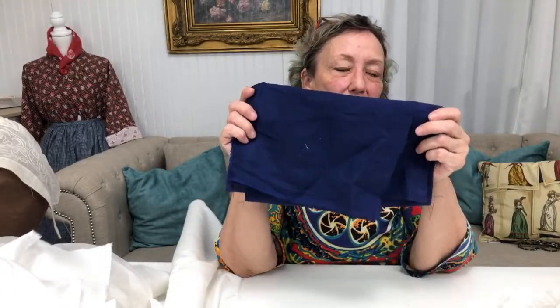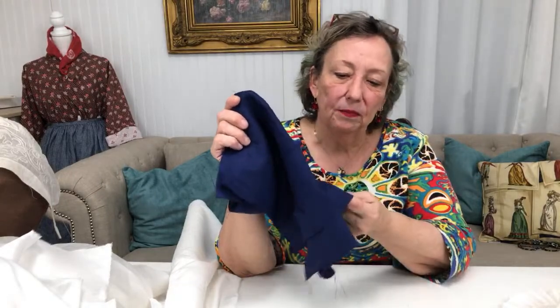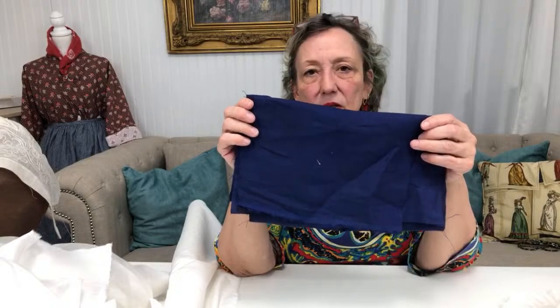We had two blues come and go, and we have another blue up now — what I call a dark royal. It's a really pretty color, lighter weight, so it's better for petticoats, gowns, jackets, men's waistcoats, children's clothing, linings, and so on. Indigo is so common in the 18th century, as we've discussed.